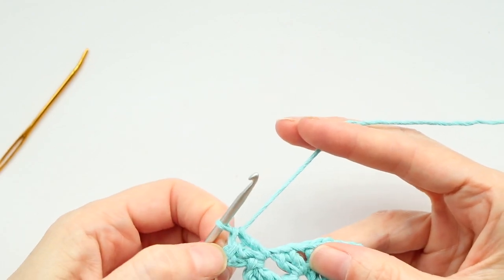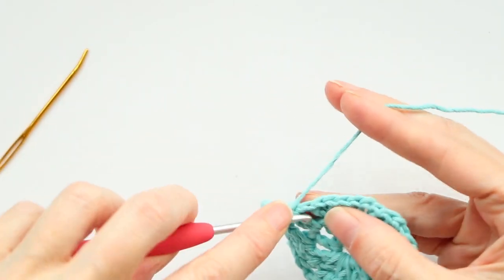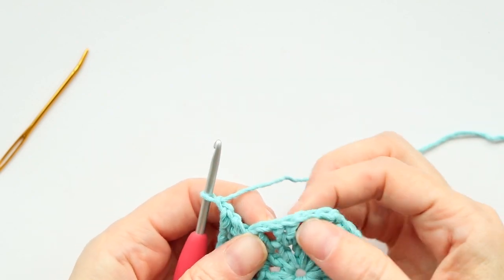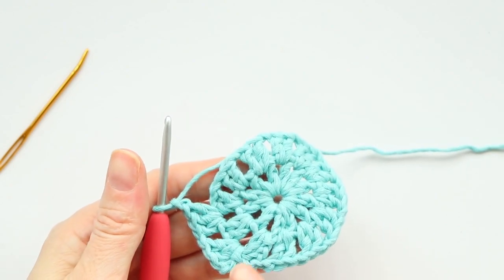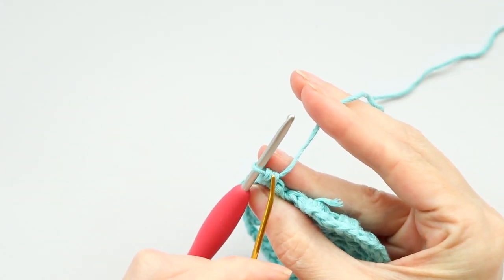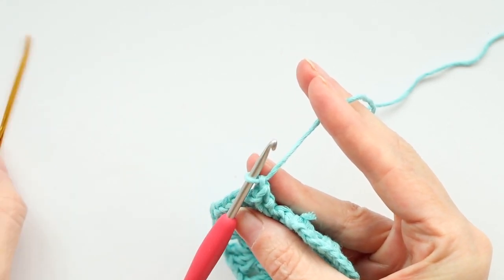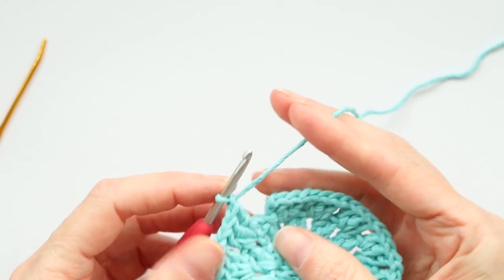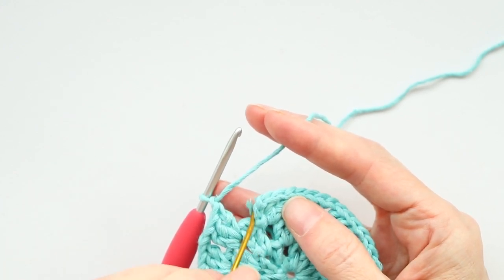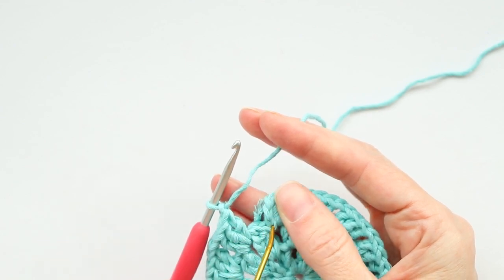This is our third round. Two double crochets into that space — our chain three counts as one double crochet. For our third round we're doing three double crochets with a chain one into each of these spaces. There's our three double crochets — chain one — and three double crochets into the next space. Keep going all the way around. When you get back to where you started, remember to do your chain one. You can tell if you did it: if there are two loops under your hook, you didn't chain yet; after chaining there will only be one loop.